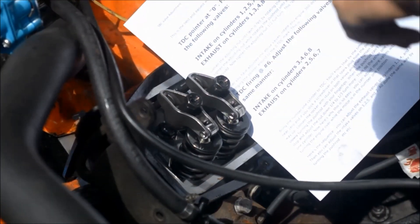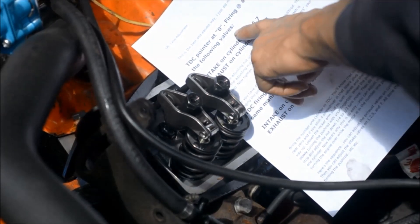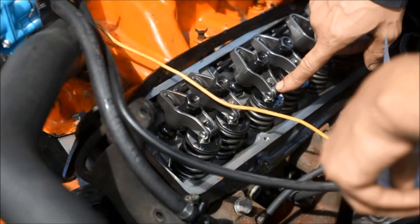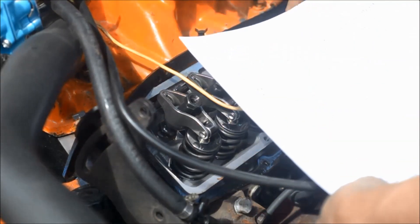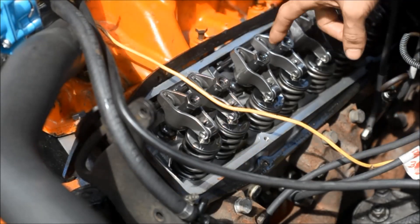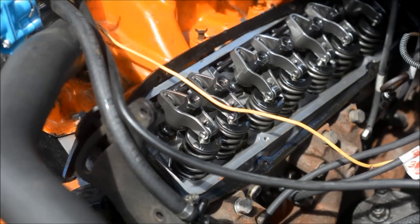Tip number one: now I can adjust two, five, seven on intake and three, four, eight on the exhaust. You can do number one and then move to cylinder number three exhaust. Number three exhaust is up, so I could adjust this one, then adjust the other side on the passenger side, and then turn it over and start the next position. Just as long as you know which are the intakes and which are the exhaust.